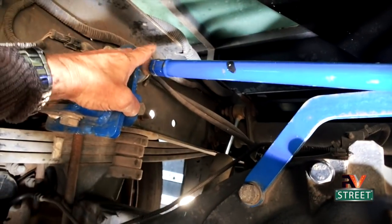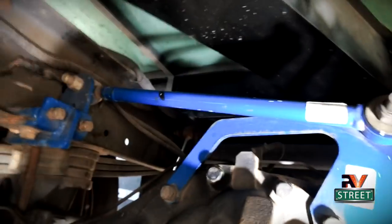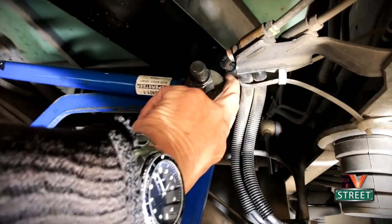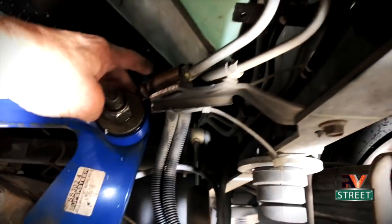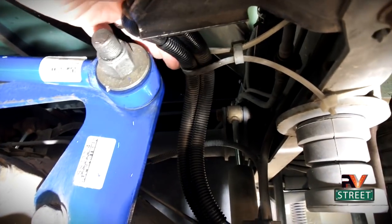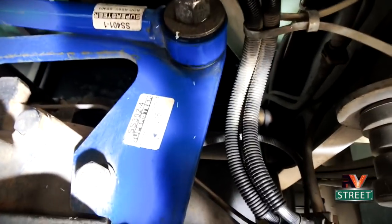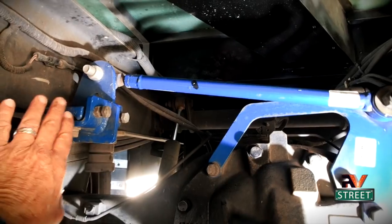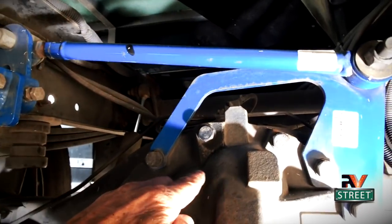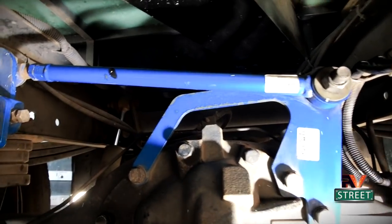To do this install takes about a couple of hours, and you have plenty of room to work in here. One thing I did as an added precaution: the part of the track bar that's sticking out — I wanted to make sure my brake lines never ended up touching it. So I pulled them out of the way and put a safety zip tie to make sure they don't fall down and hit the side of this track bar. What this track bar does is lock onto the side of the chassis and bolt to the differential, keeping that twisting and tail wag from happening. I was shocked at how well this thing worked.